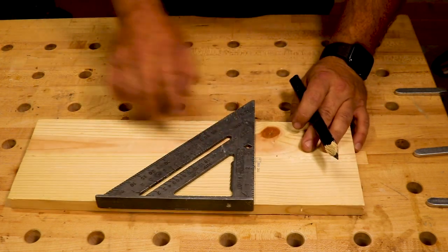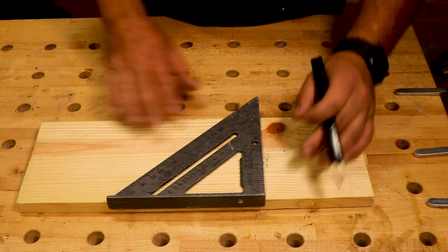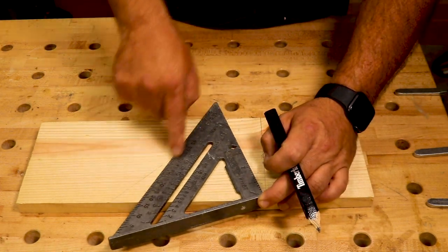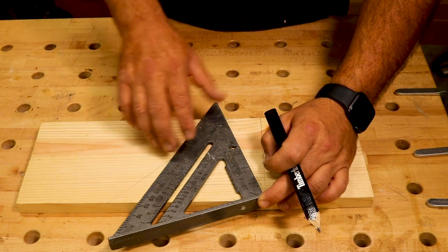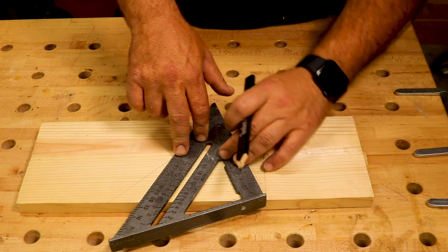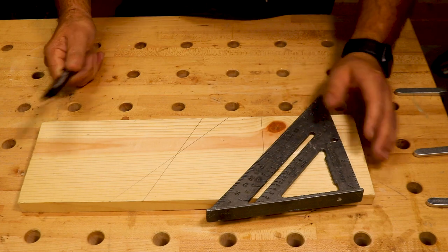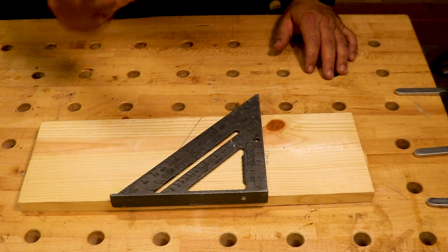It goes all the way up to two and a quarter inches. On this side, you have degrees with a pivot point — it actually says 'pivot point.' Keep that flush against your board and then move this edge, lining up the number of whatever degree you want to mark. So if you want to make a 20-degree line, you line up 20 degrees to that edge, keeping the pivot point tight, make a mark, and that is a 20-degree angle. This is a very versatile, useful tool to have in any wood shop.